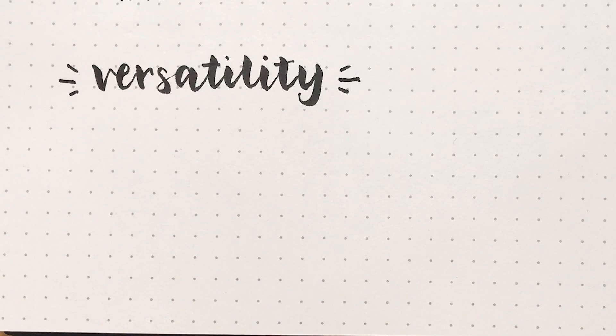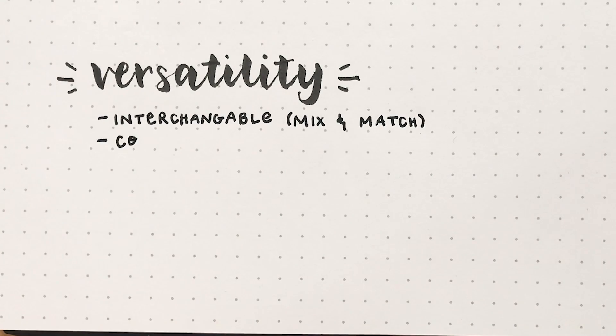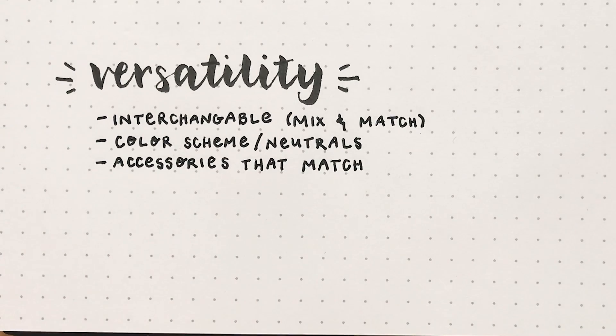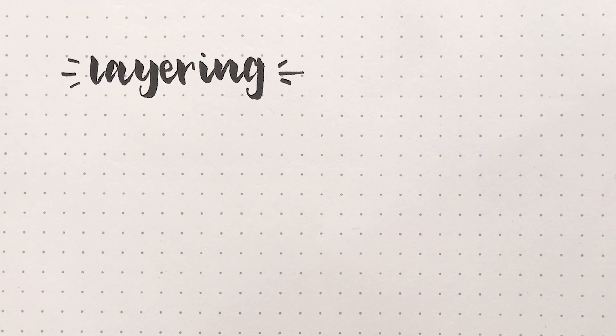The next tip is to bring items that are going to be very versatile. In order to have a lot more outfit options, you want to be able to interchange the things that you do bring, and that includes accessories that match your clothes as well. Another way to think about it is having a color scheme or neutrals — that way you'll know each piece can mix and match with the other ones.